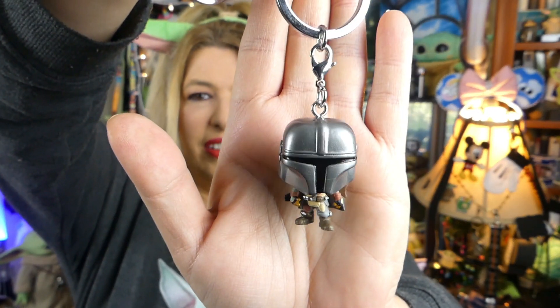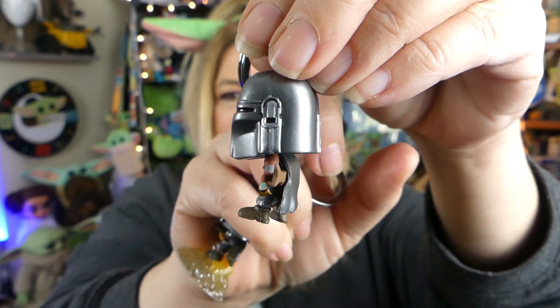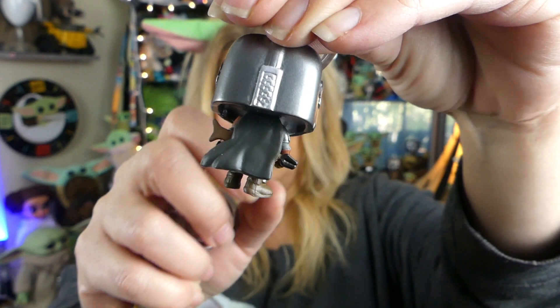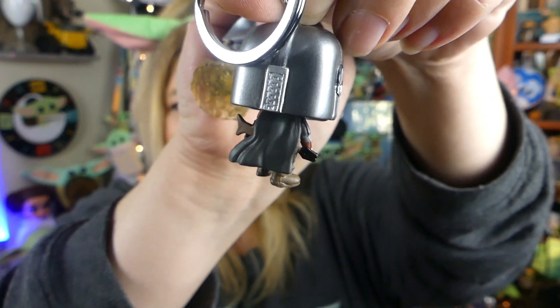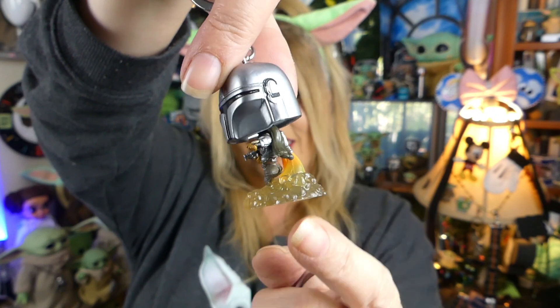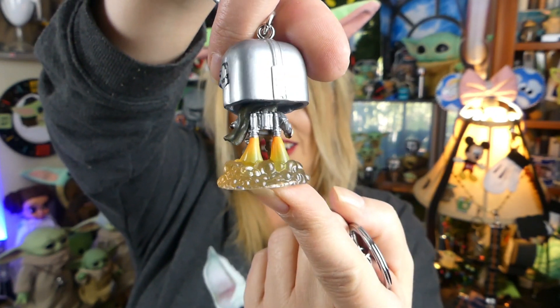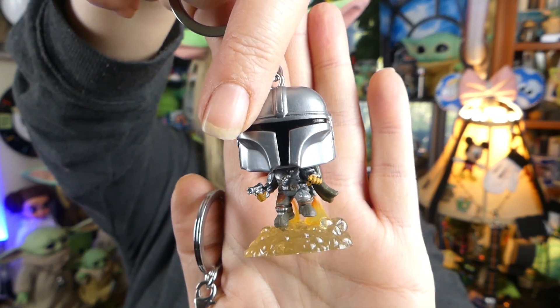The plastic doesn't pop off real easy, guys. They're kind of stuck on there really well, almost like a tape. Here is Mando number one — just the regular Mando. Super cute and adorable. The detail on these guys includes a little cape in the back and his little pulse rifle. And then Mando number two has the jetpack with little flames and smoke coming off of it. He is really adorable.